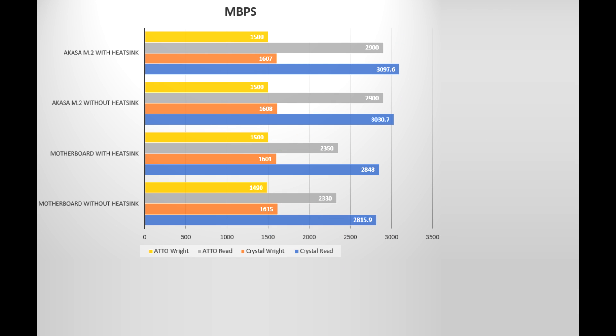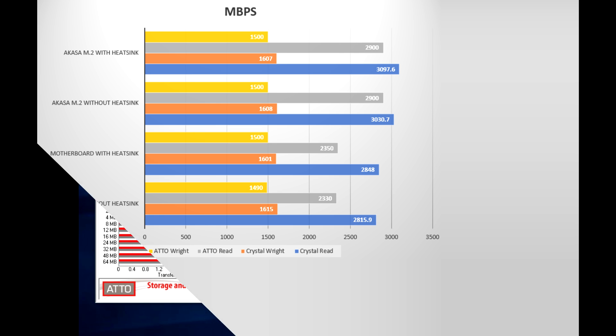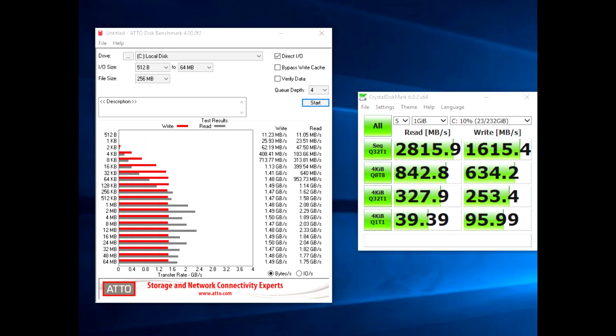Now the speed test, which is what most people are probably wanting to see. We found that write speeds were roughly around the same whether on the motherboard, the adapter, with or without the heatsink — any difference was around 1%, which was neither here nor there. But the read speeds were faster. In Crystal Disk Mark, the SSD on the adapter with the heatsink was running at 3097.6 MB/s — nearly 100 MB/s faster than the SSD's rated speed, and roughly 9% faster than plugged into the motherboard M.2 socket, where we got 2815.9 MB/s.